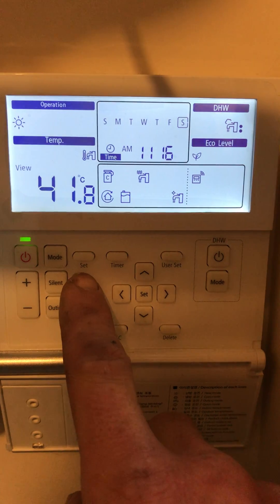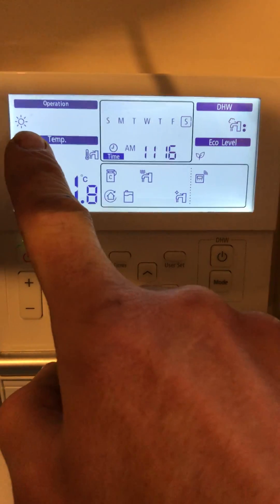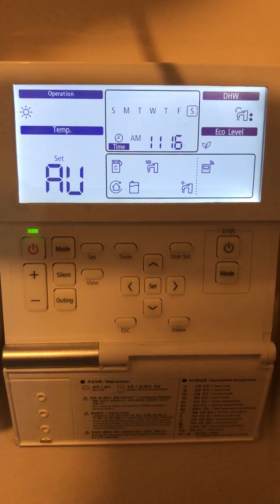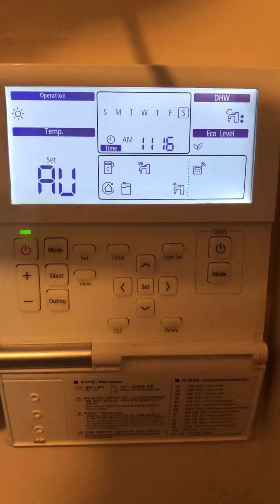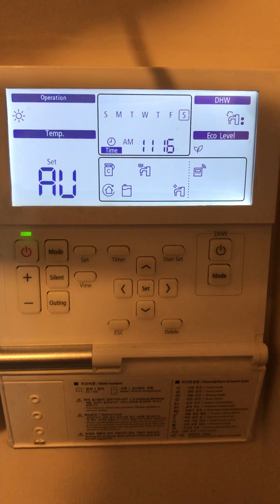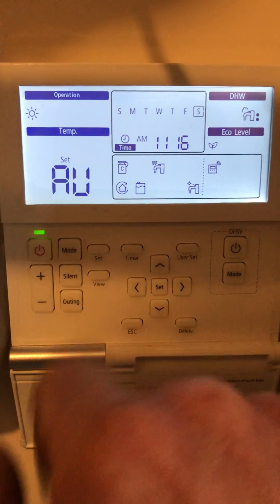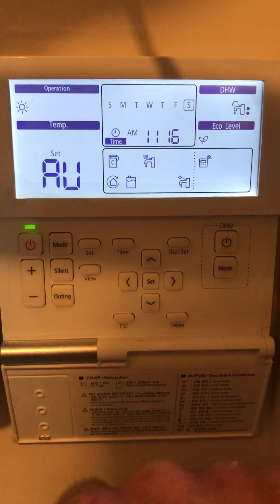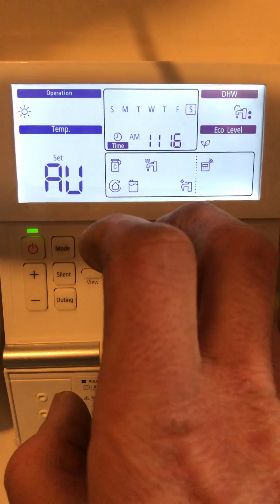Everything looks good on this system because we have the sunshine symbol top left, which basically means the heating is in operation and will start when the hot water stops. This button here basically means that it's in weather compensation mode, which will be covered in a separate video.